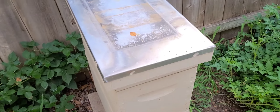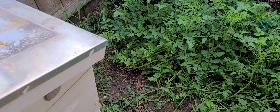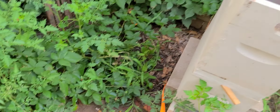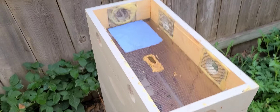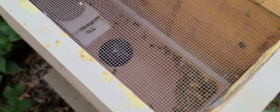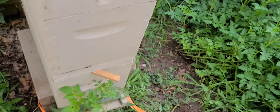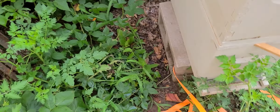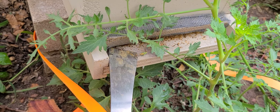The good thing is that they've been trying to fly out. I popped the top and checked them out — they've been trying to carry out debris and stuff, so they're cleaning the colony, which I think is a good sign. So I'm going to start by just cracking this down here and they'll probably come rolling out.